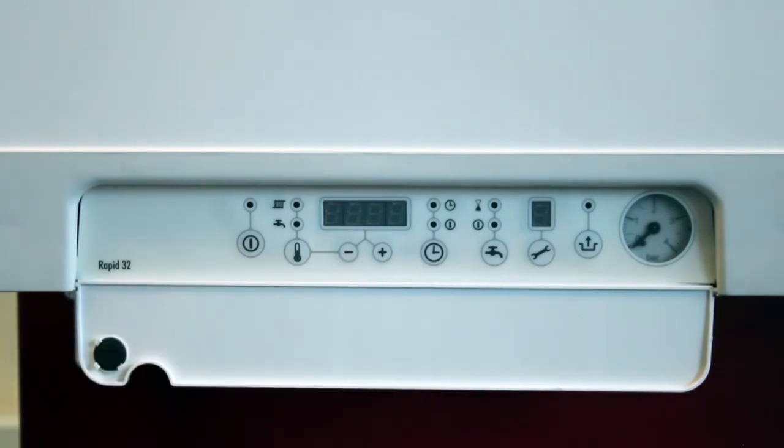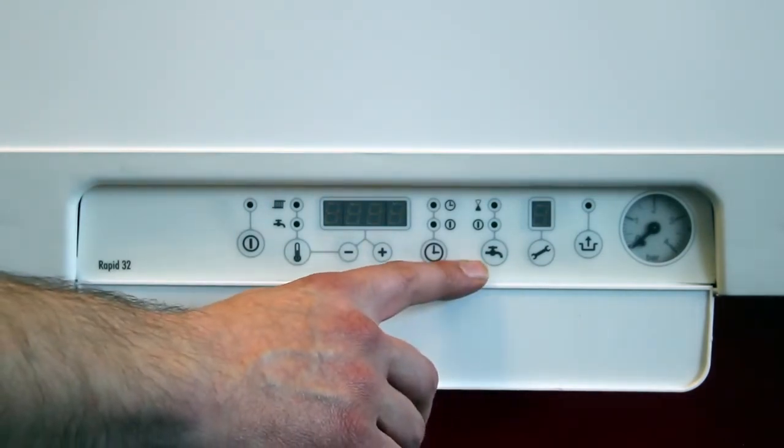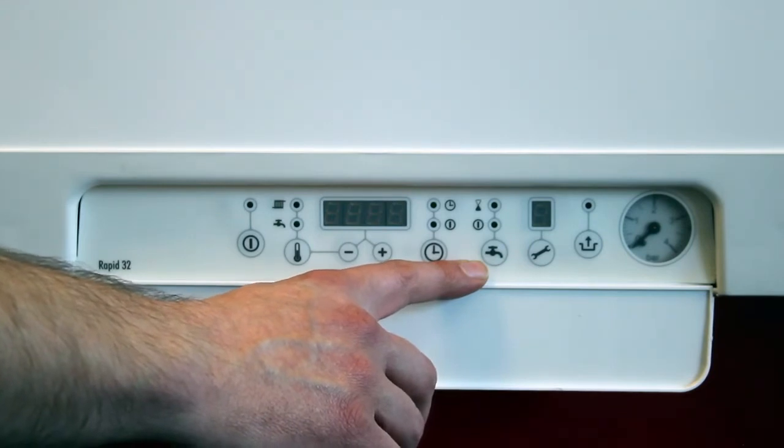The rest of the functions on the display are the same as the Intergas HRE — you have a single channel programmer and you also have the same preheat functions as the HRE and the Eco RF.